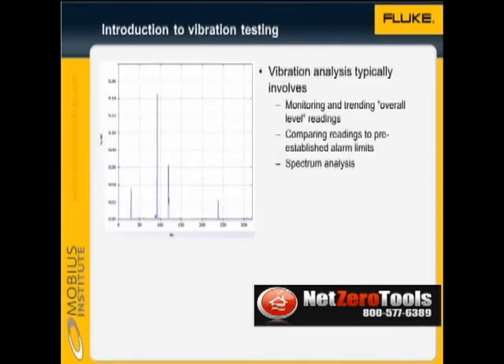Vibration analysis either involves monitoring overall level readings, which are trended or compared to alarm limits, or spectrum analysis, which provides information about every rotating element within the machine, for example the pump vanes, ball bearings, and so on.